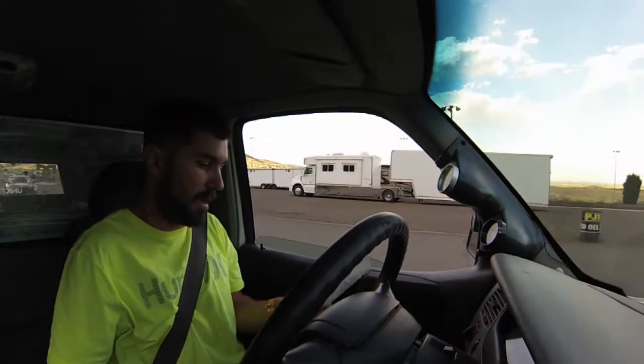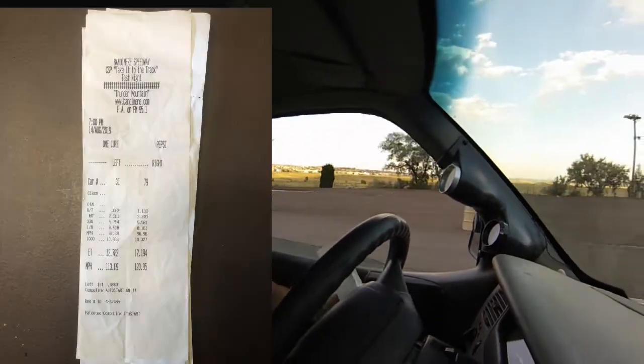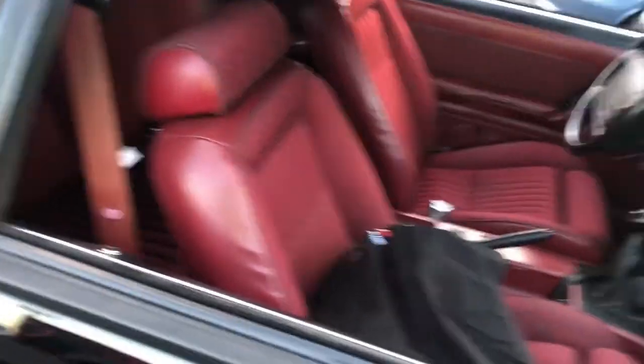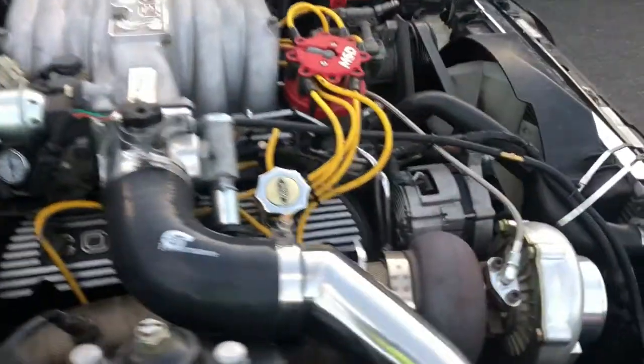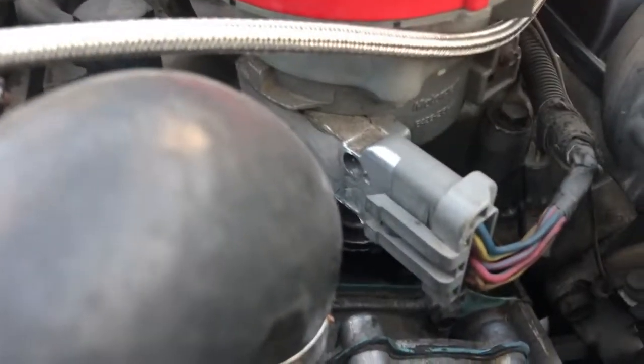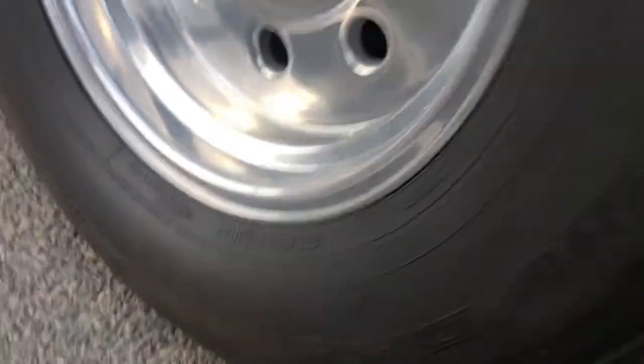2.28 sixty-foot, 0.62 reaction time — that's pretty good. 12.7 at 113, that's the new best. It's got the full interior, which is awesome. Are those AFR heads? No, Trick Flow. 508 horsepower and 558 torque. I've got the same size tire, maybe 55s.